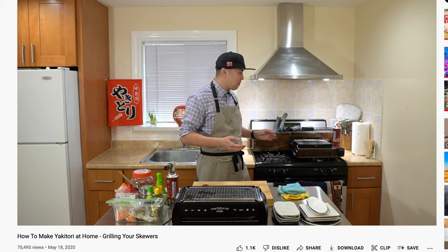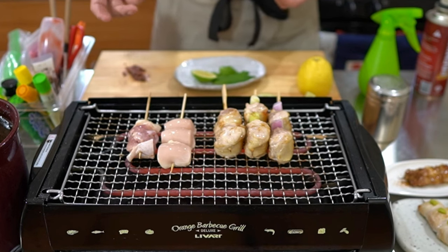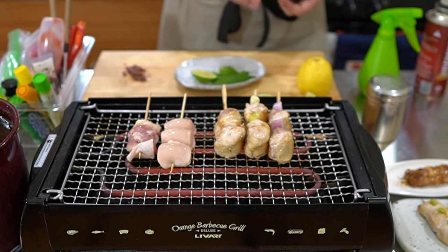If you've been watching since the early yakitori tutorials, you know that I've been talking about how you can make good yakitori on electric, gas, and charcoal grills. I even recommend starting out with the indoor electric grill because of its ease and convenience, so that you can really quickly improve your yakitori skills.